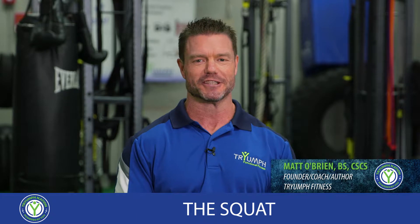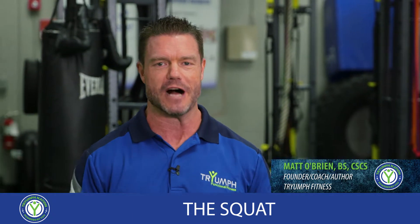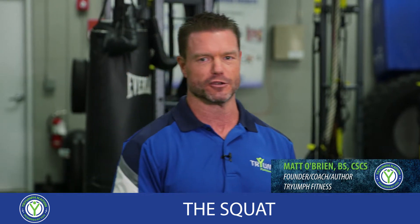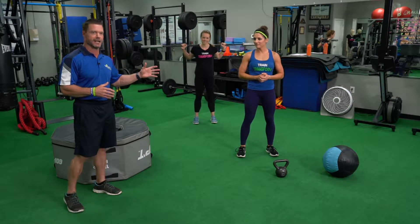Hey Triumph Nation, so excited to introduce you to today's feature movement: the squat. The king daddy, along with the deadlift, of all functional movements. I'm here with two awesome people, Lori and Holly, who are going to help demonstrate the different versions we use here at Triumph Fitness. We scale any movement to any ability and limitation that we may encounter.